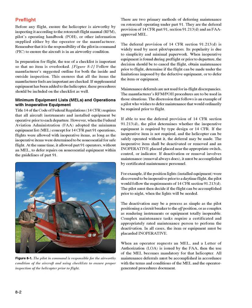Inspection of the Helicopter Prior to Flight: There are two primary methods of deferring maintenance on rotorcraft operating under Part 91: the deferral provision of 14 CFR Part 91 Section 91.213(d), and an FAA-approved MEL. The deferral provision of Section 91.213(d) is widely used due to its simplicity and minimal paperwork. When inoperative equipment is found during pre-flight or prior to departure, the pilot must decide to cancel the flight, obtain maintenance, determine if the flight can be made under the limitations of the defective equipment, or defer the item. Maintenance deferrals are not used for in-flight discrepancies; the manufacturer's RFM/POH procedures apply in those situations.